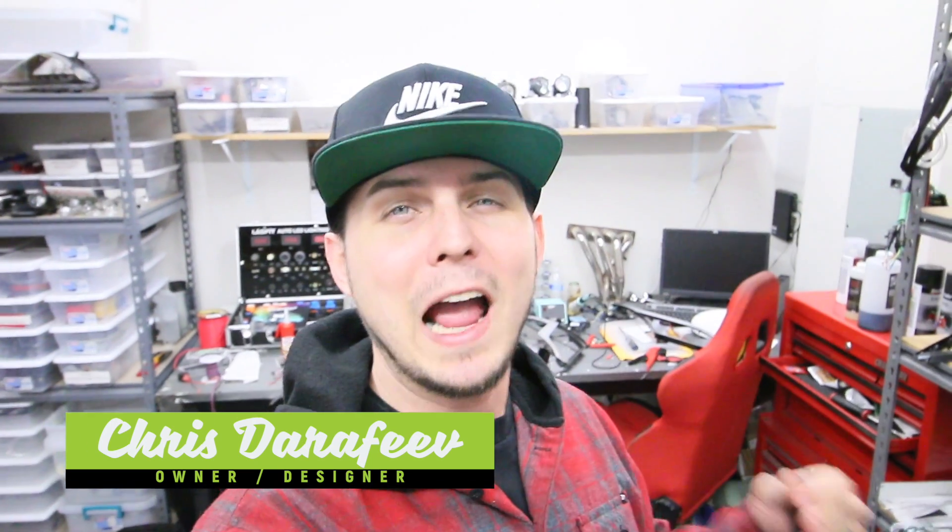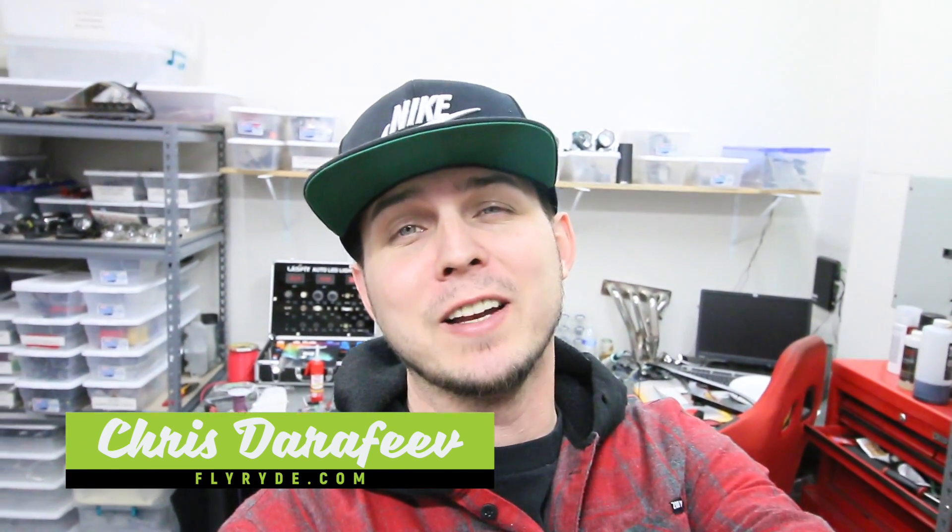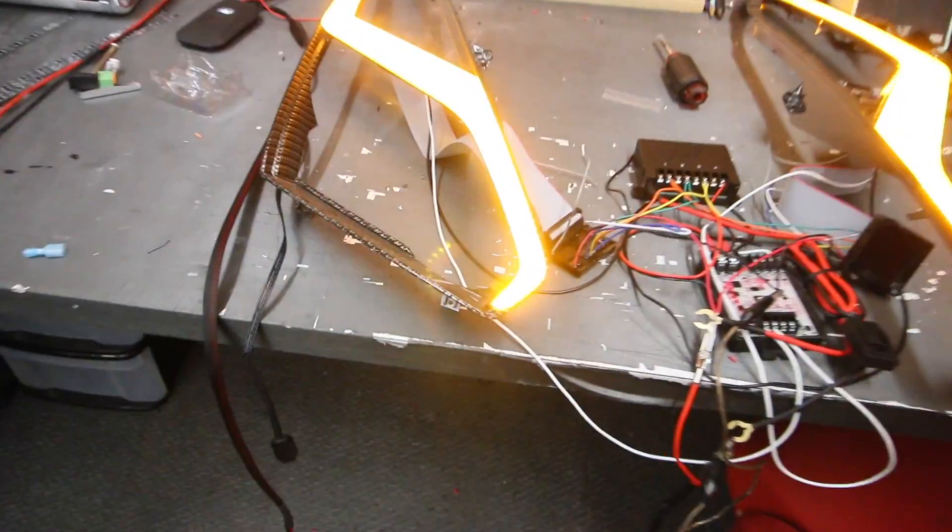You guys have been asking for how to program the ghost modules for a long time, and I'm going to tell you a little secret - I don't even really know, but I know it's easy to learn so let's learn it together. Last year back in February, with the first original circuit boards I had made, we had to do a little bit of figuring out why something was messing up. Let me show you what that is and you'll understand why we need to be able to get into the programming and make changes.